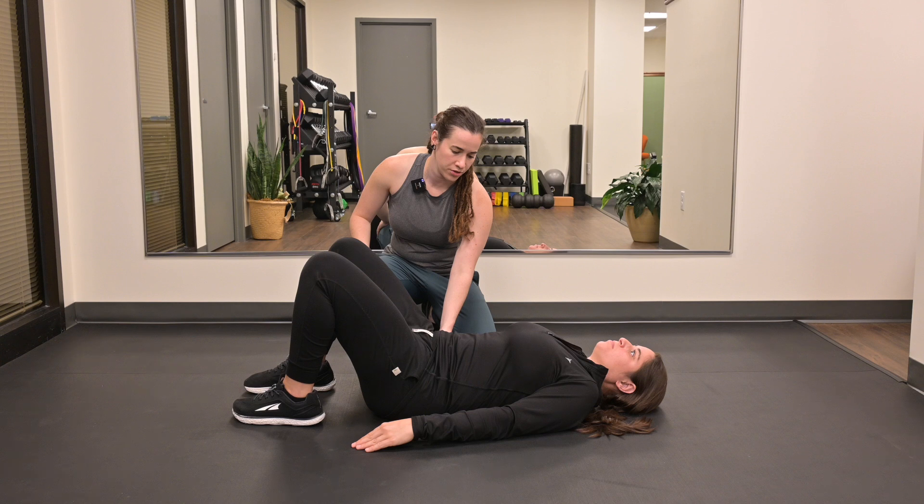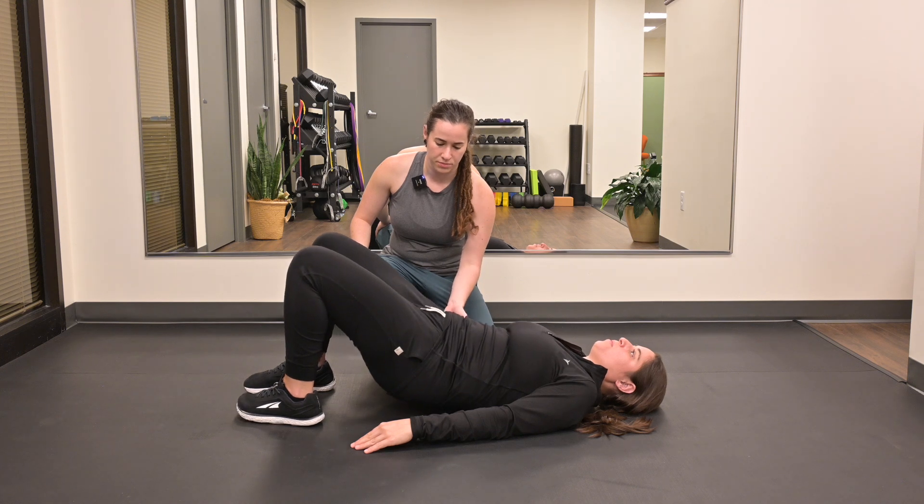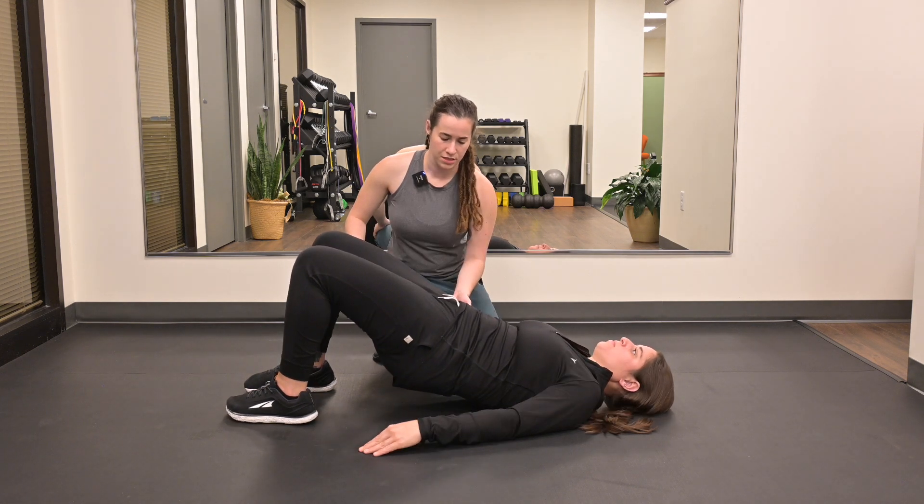Take a breath in through your nose. Exhale, tensioning your core and dropping your ribs down. Bridge your hips up and maintain this end range position.